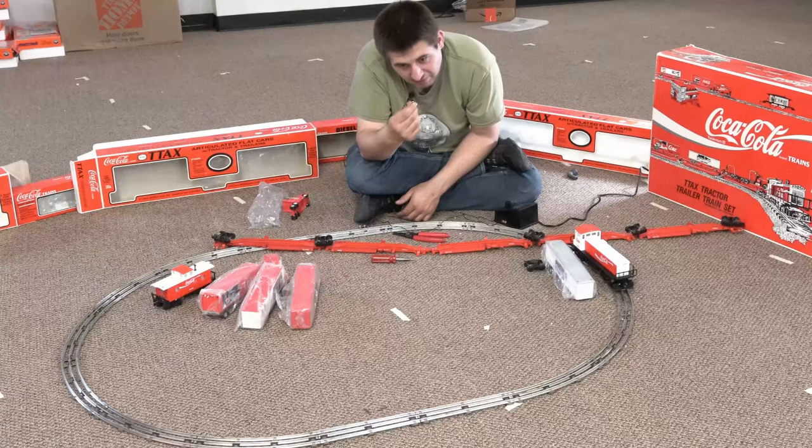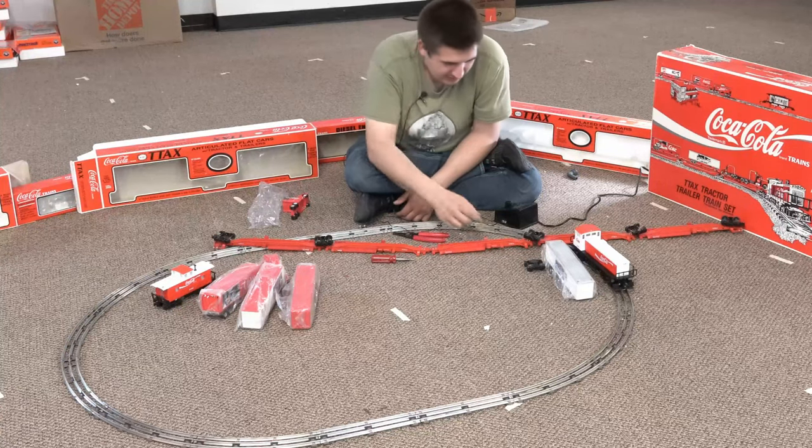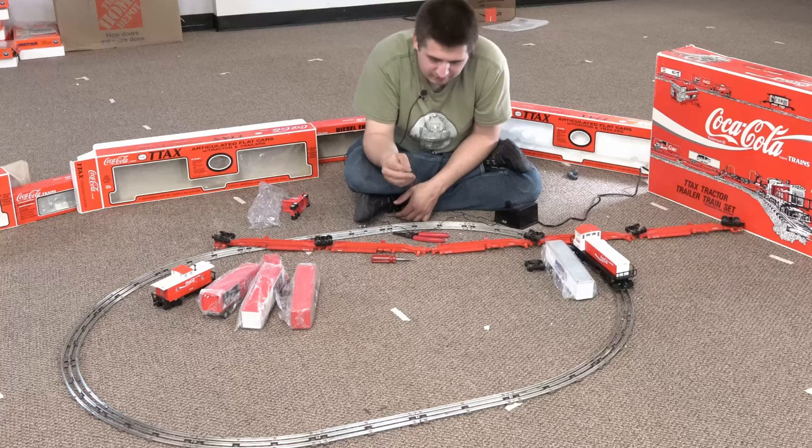This right here makes for a very bad day — you can't see it but the screw just broke off and the bogeys are off.